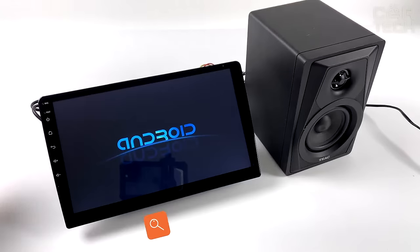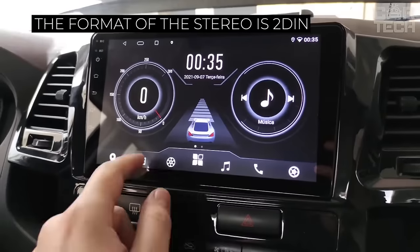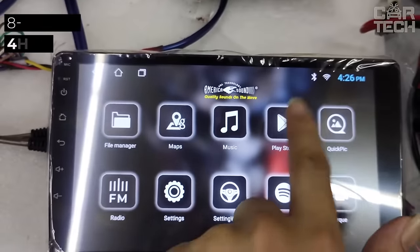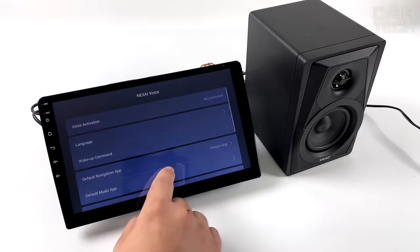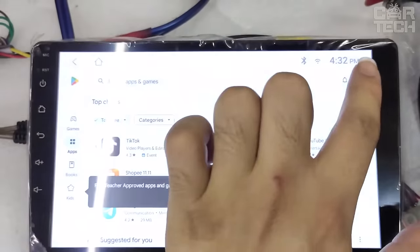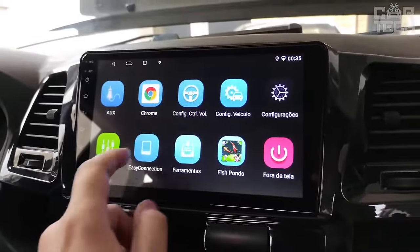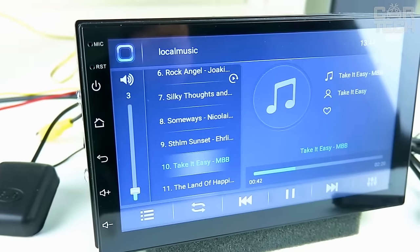A touchscreen stereo that runs on the Android 11 operating system. The format of the stereo is 2DIN. The size of the touchscreen is 7 inches. The output power of the audio amplifier is 4 channels of 50 watts. The car stereo has an 8-core processor and 4 gigabytes of RAM. The device recognizes and reads popular audio and video formats such as MP3, MP4, WMA, and others. You can install various navigation apps, connect your phone for hands-free calling, connect a rear-view camera, and more. In fact, it is a full-fledged tablet in the form of a car stereo.